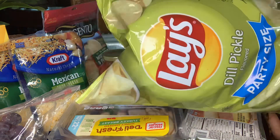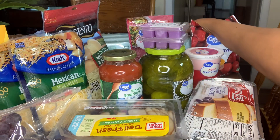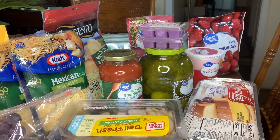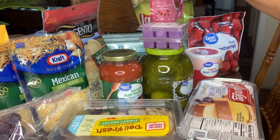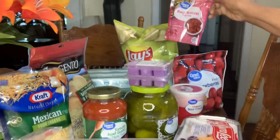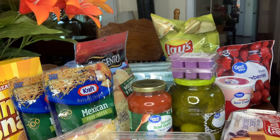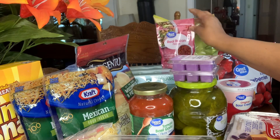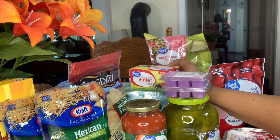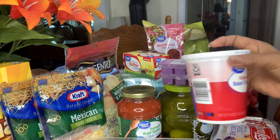I have some dill pickles with potato chips. I have 36 count eggs here. I have some real bacon bits right here. I have a box of butter — real butter, Great Value. I have some sour cream.